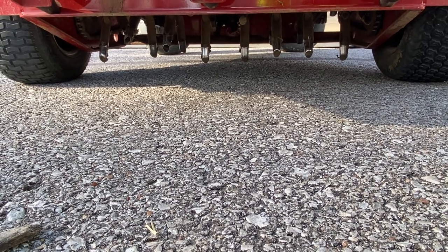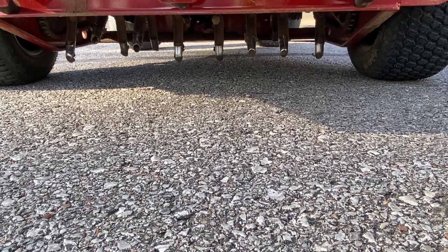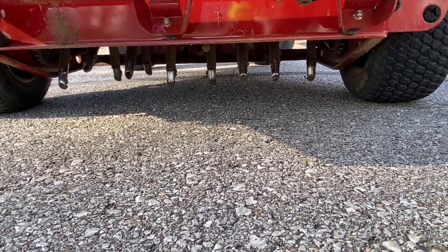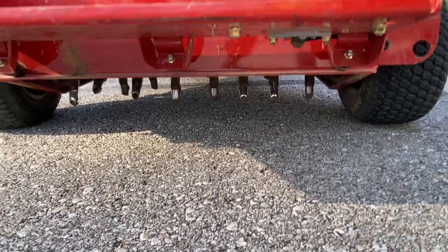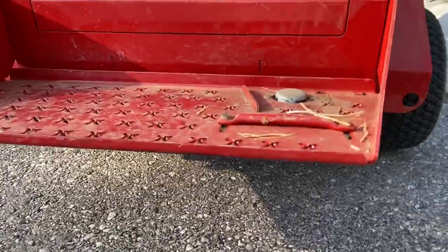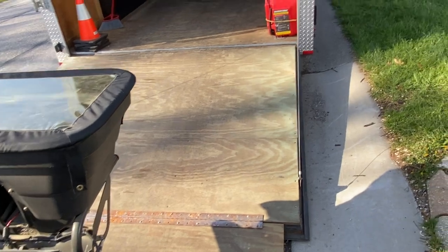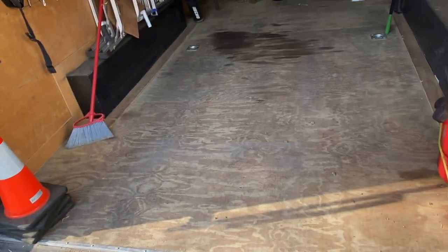It looks like it's probably, I don't know, maybe two or three inches — maybe two inches from the ground. I just don't want those tines getting caught underneath there on the rail of the ramp rack. So that's why I usually prefer to just move it into the trailer where it's a flat surface and it goes right in.